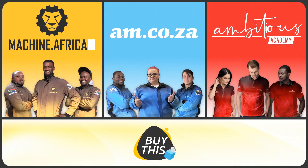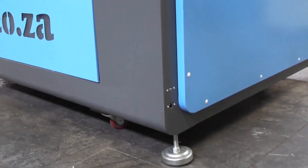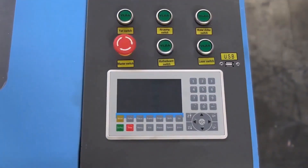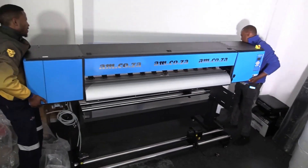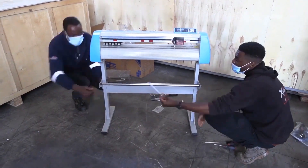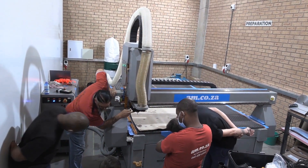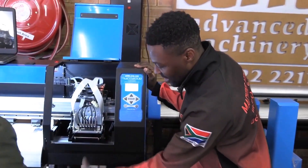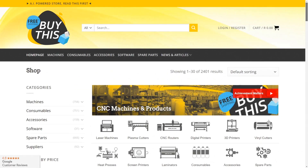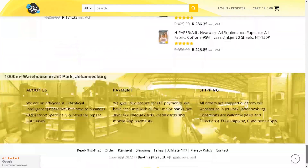Our group now comprises four businesses. AM.co.za is our main business and supplies the machines, spare parts and consumables. Machine dot Africa does the installations for our clients and handles on-site and factory repairs. Ambitious Academy ensures that our clients achieve the very best levels of productivity by providing training and certification. And our automated AI-driven online store brings all products online and distributes countrywide.